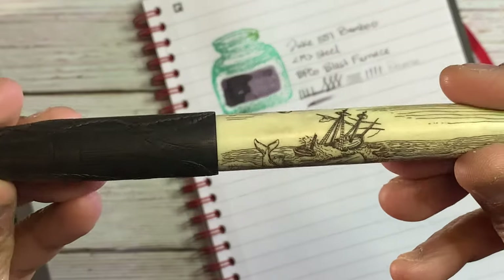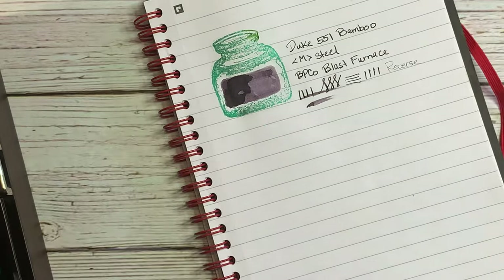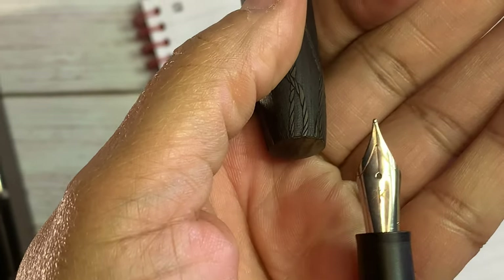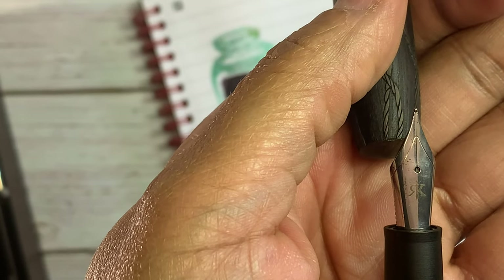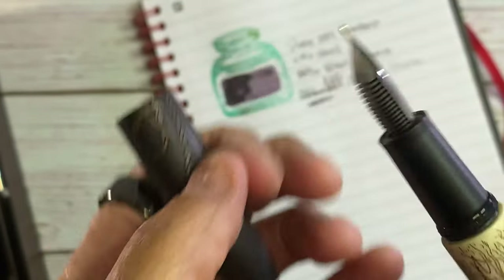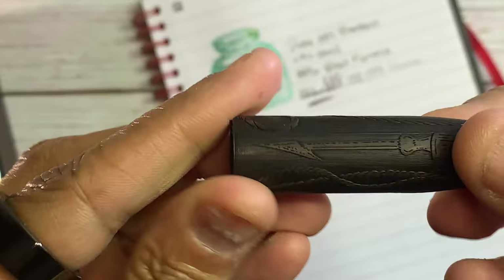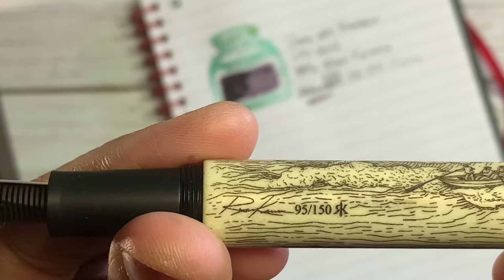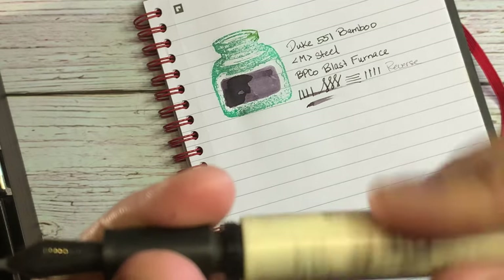Next is the Ryan Krusak Legends 14. I think I've had this in a previous currently inked. There's the nib — it's a fine steel nib. It says, I think, his initials: the R backwards and the K. The body is deer antler, and I think the cap may just be wood. Very nice cap, very nice engraving on it. This is number 95 out of 150, and it's also a cartridge/converter filler.